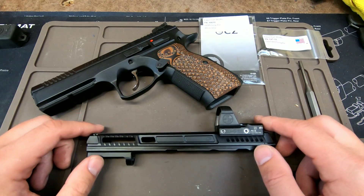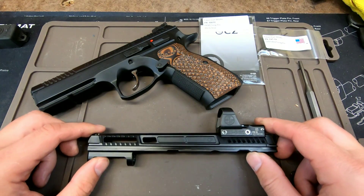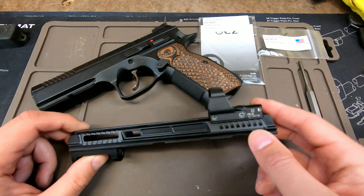Hello YouTube, welcome back to my channel. I am the Average Doomsday Prepping Dude. Today's video is going to be on how to install an extended firing pin as well as a firing pin block stop into your CZ Shadow 2 slide.